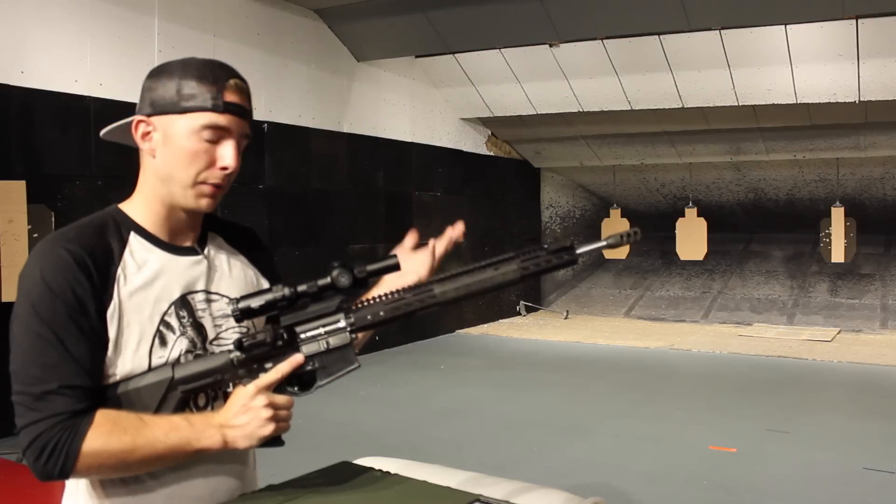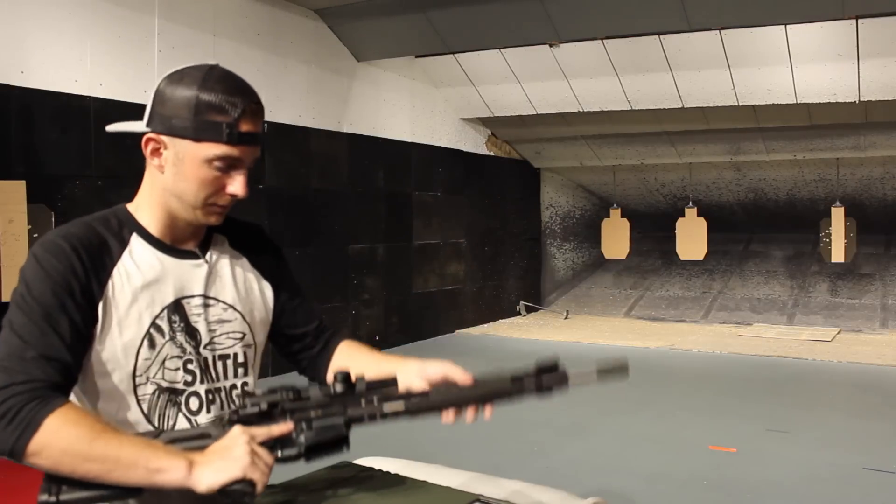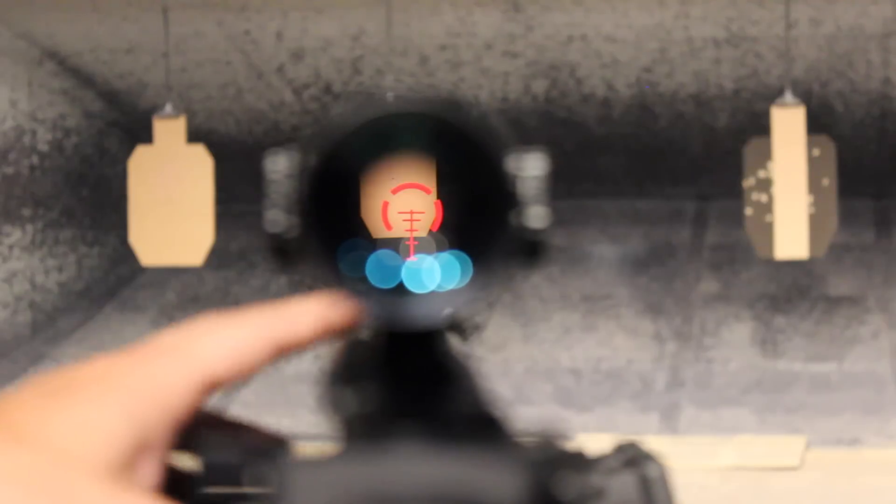Now let's take a look at the one thing that everybody is probably going to want to hear about — the reticle. As you can see there's no center dot, which depending on how you look at it is a good or a bad thing. And secondly you have holdovers for bullet drop compensation, which I'm very very fond of. You can also see the main ring around the outside, it's kind of like an EOTech, so you can quickly engage targets right up close. And then when you go to shoot your long range stuff, you have the BDC to dip out to that 400, 500, 600 yards relatively easily.